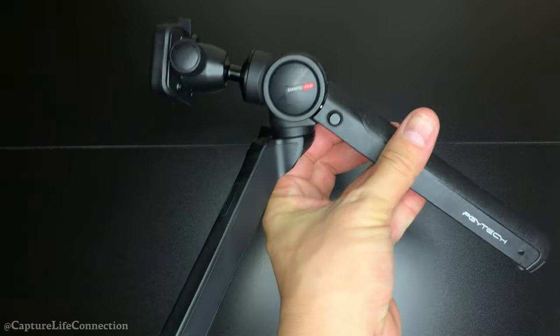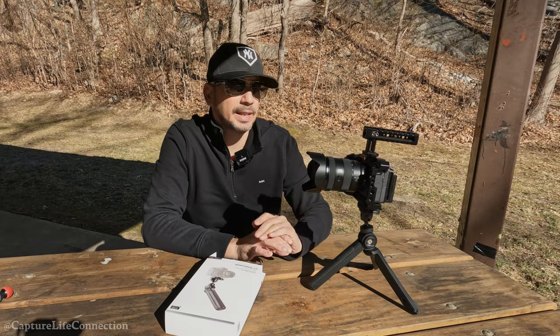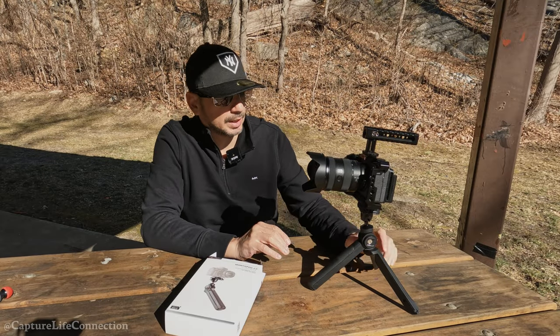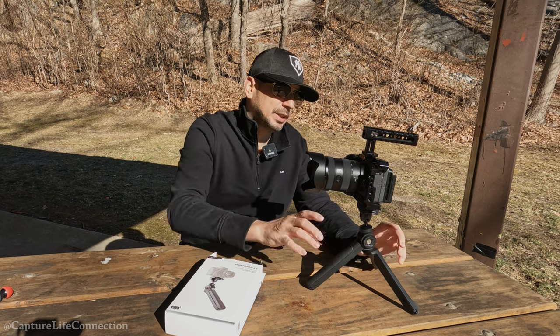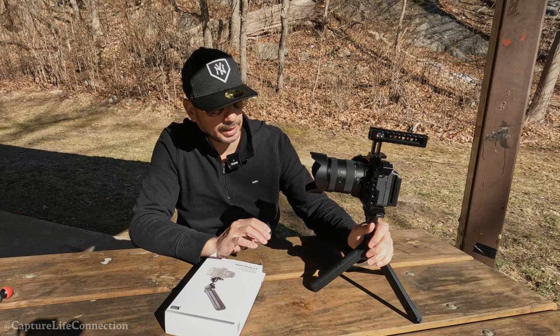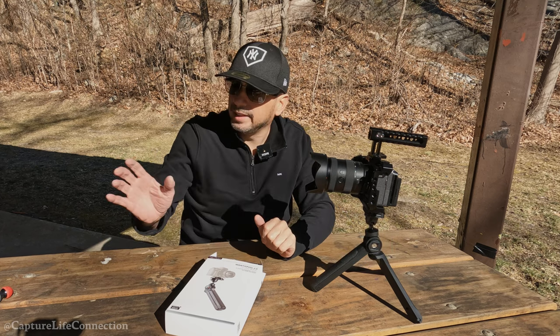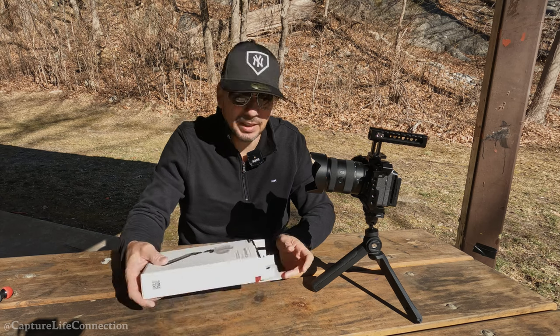There are other cool features about this tripod, but simplicity is my main reason. When you're out there filming you don't want to be fiddling with stuff — you just want to get the shot as quickly as possible and enjoy what you're doing, not messing with gear.